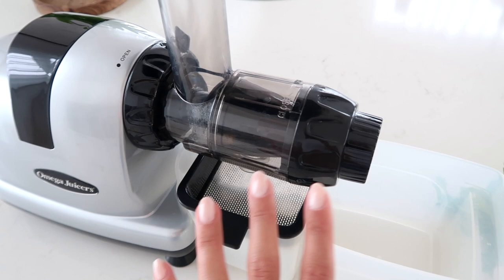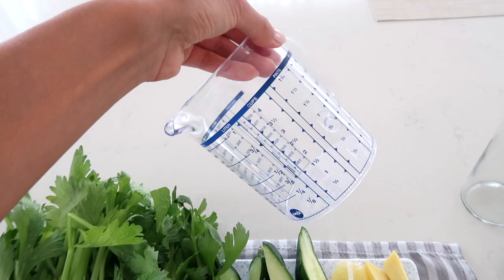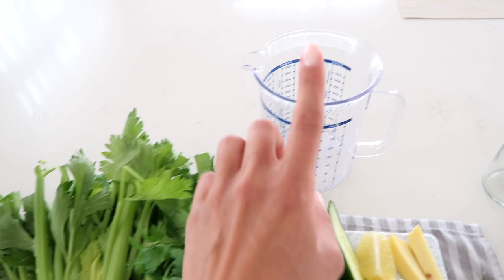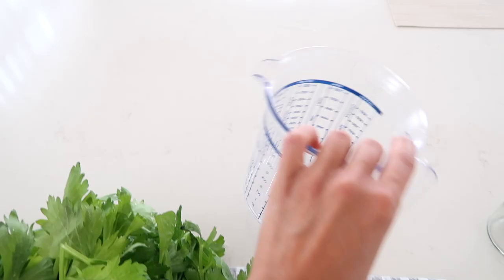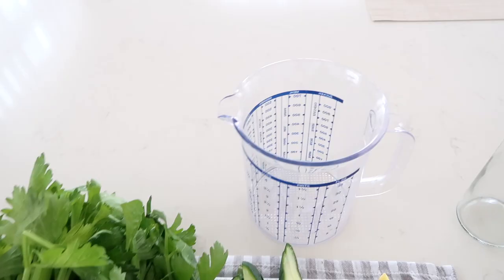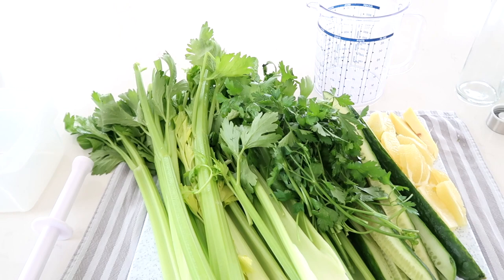I did also own a centrifugal juicer from Breville - this is the one I had when I lived in New York and I really loved it as well. It spins the juice out and works really great. I will have both of them linked down below for you. I also like to have a little container on hand because the juice collector gets pretty full, so halfway through I transfer it and fill up the cups. It makes it a little easier to pour into the glasses - just a little tip if you also like to juice or make bigger portions.